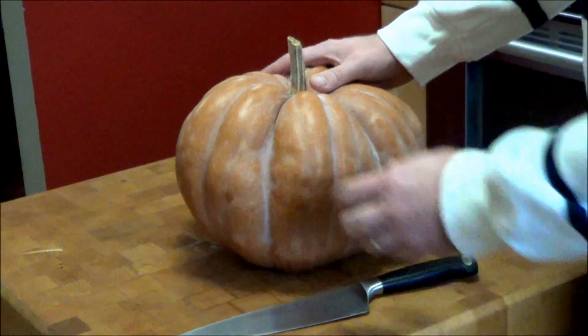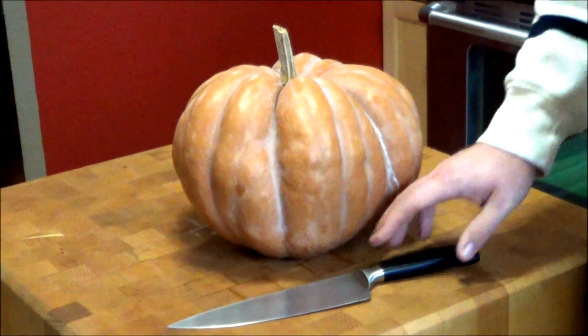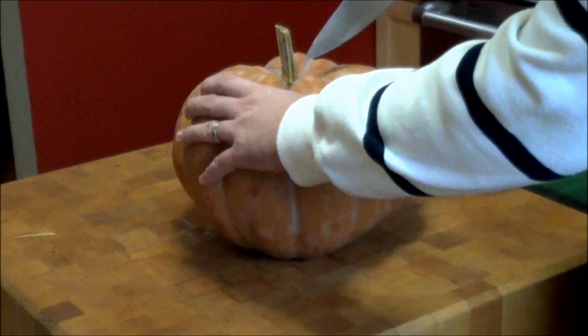So we've picked out a nice pumpkin — make sure you wash it. I got it all washed, all the dirt off of it. And what we're going to do is get a nice sharp knife with a good point and we're going to cut this in half.